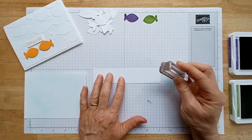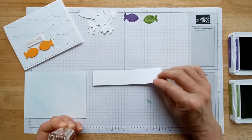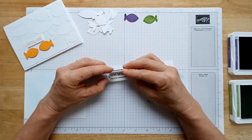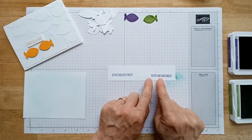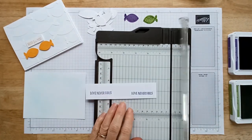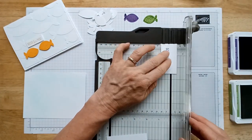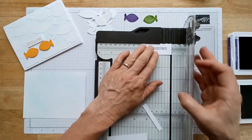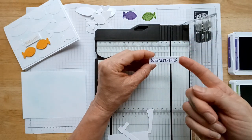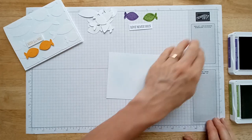Grab a sentiment from your stamp set. I don't want to measure, so I'm going to use a scrap piece of paper and stamp near the bottom along the edge. Since the Gorgeous Grape ink is dark, I'll stamp on the other end. Then I'll bring in the paper trimmer and trim it down to the size I want. It's much easier to stamp on a bigger piece of paper and trim it down than to try to stamp on a tiny strip.